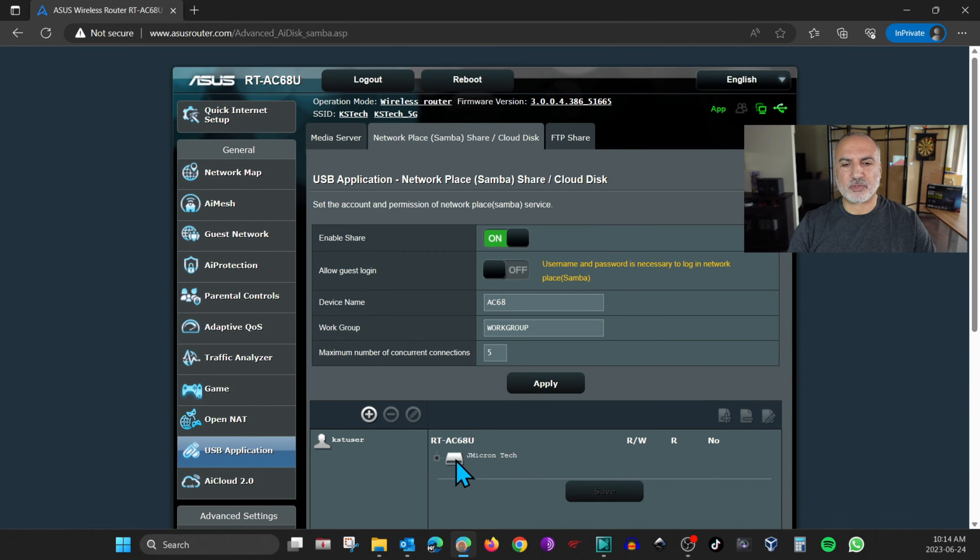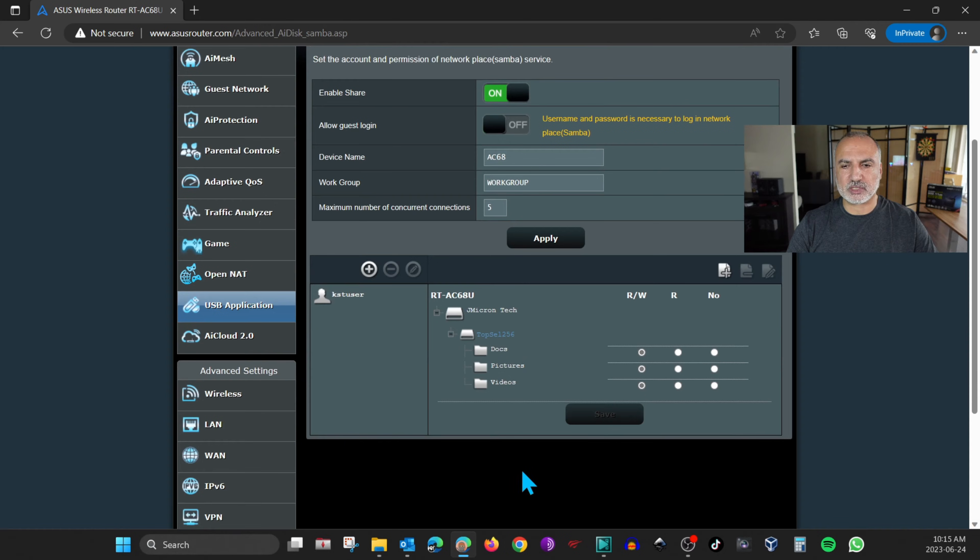You'll notice that the router will show you the USB key that is inserted in it. By default, it gives the admin user full access to everything on the USB key. Click on the USB key to expand it — these are the folders in the USB key, and you have read-write selected for all folders for the admin user.